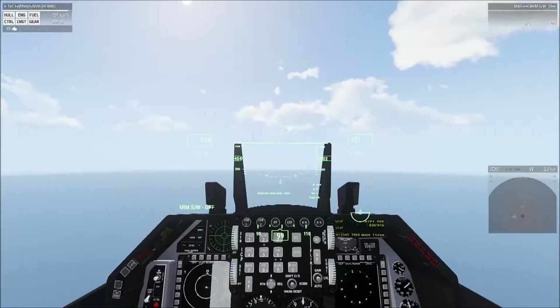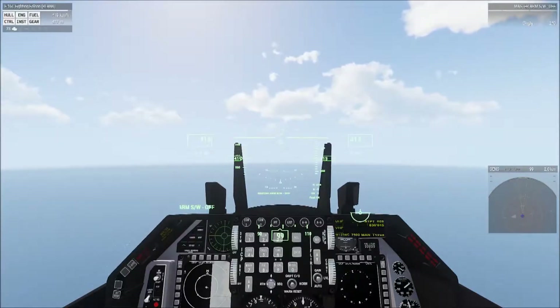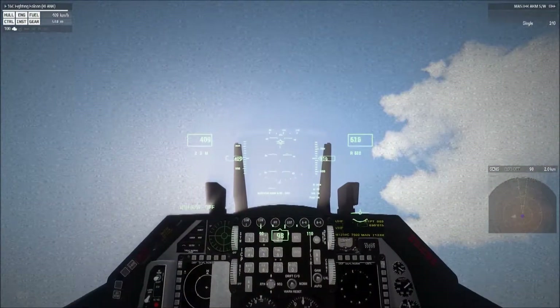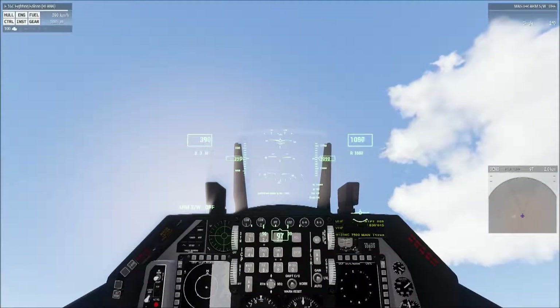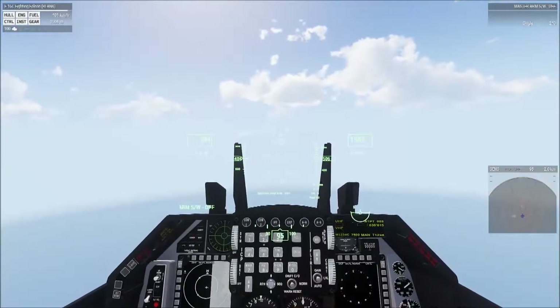The next maneuver is a climb to a specific altitude of 1500 meters. They want an aggressive climb and don't want you to overshoot or undershoot by too much — you have a 100-meter cushion before being docked any points, with one point docked for every 10 meters beyond that. Demonstrate an aggressive climb up to 1500 and then level off. Watch your altimeter and start leveling off a little early to avoid overshooting. We level off there at 1500.